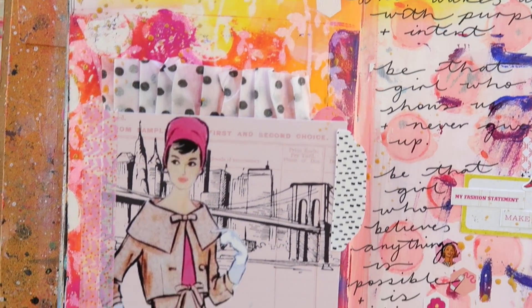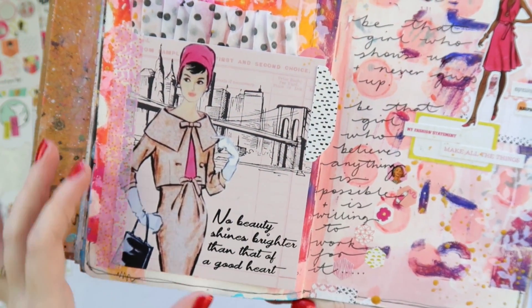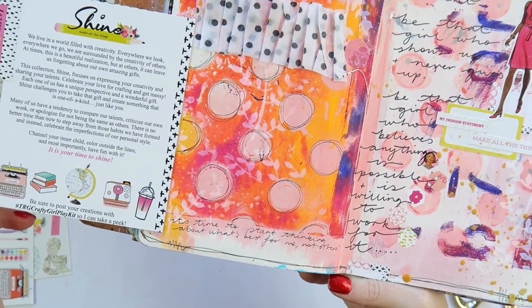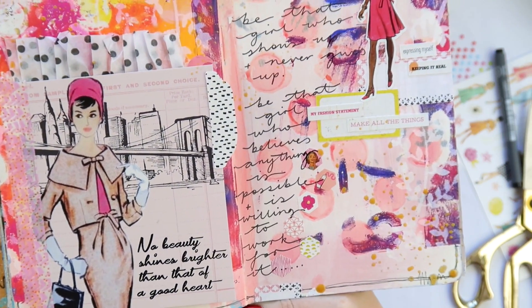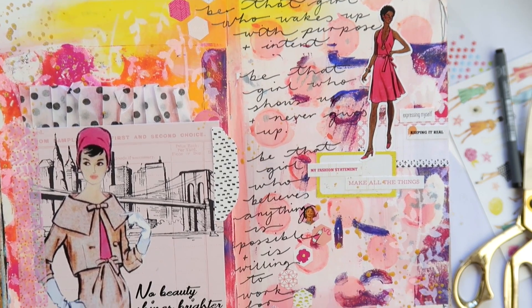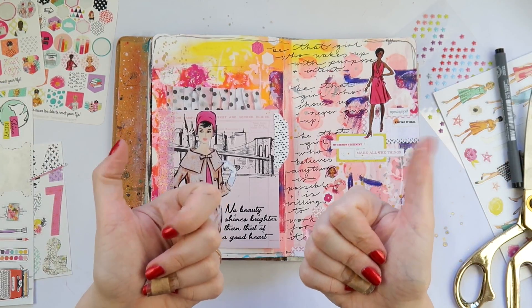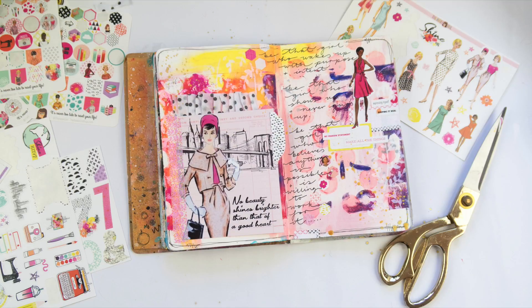Thanks so much for watching! Here's a bit of a close-up. I really love this use-it-up journal — I can't stress it enough. If you're new to mixed media, this is a great way to just slap some paint on different pages in a book and come back to it later, because it's so fun! Thanks for watching, and don't forget to give this video a thumbs up if you enjoyed it. I'll see you next time, bye!